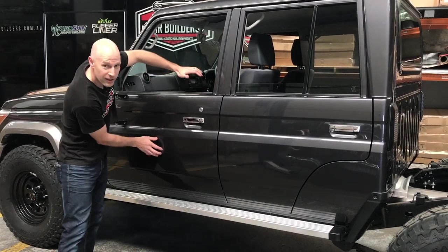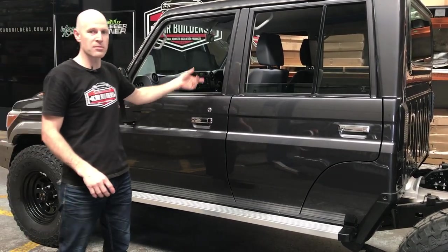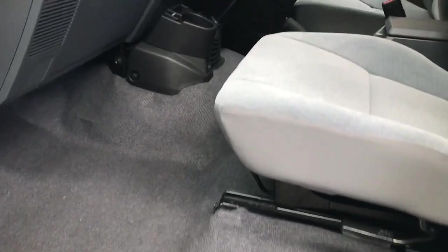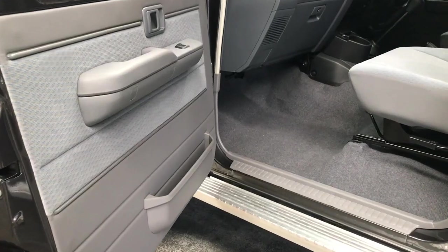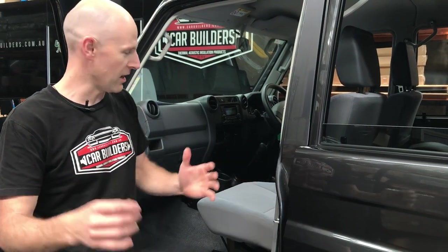Now all of these trucks are pretty lean on the installation department. So what we're going to do is pull the carpet, pull the seats, pull the headliner, and install a range of materials. We can break the truck down into three areas: the floor and rear wall is one treatment, the doors is the second, and the roof is the other. The four-wheel drive pack we're going to put in is the premium one - we're going to treat all of them. Easiest way: strip the whole interior.